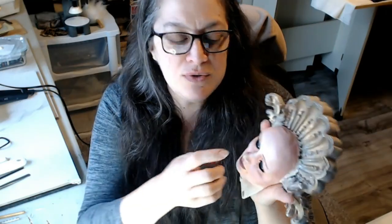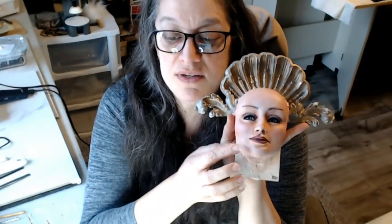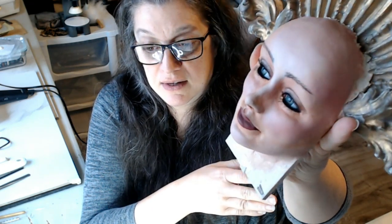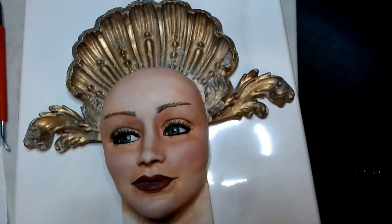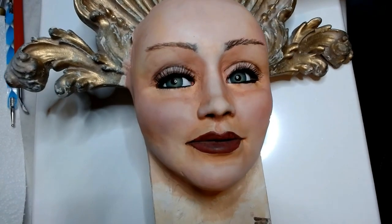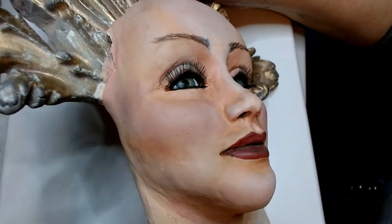I use UV gel as an adhesive — it's very easy to use, go find the video and you'll see. With this one I decided only to put the top lashes, but then I went ahead and put the bottom lashes in and I kind of like it. I don't think it's too much. I plan to finish this one up and put it for sale on my Facebook page.